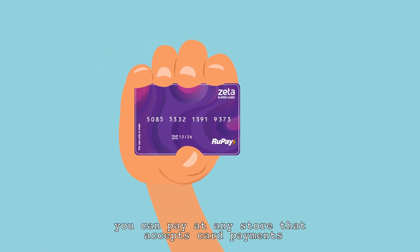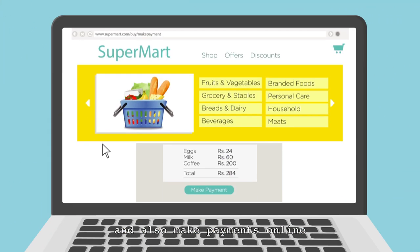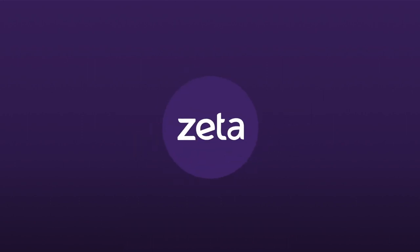With your Zeta Supercard, you can pay at any store that accepts card payments and also make payments online. So go ahead and get started! Thank you!